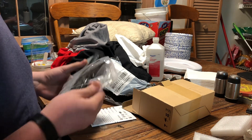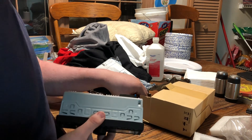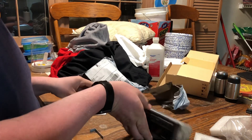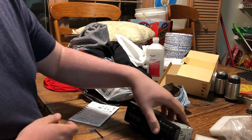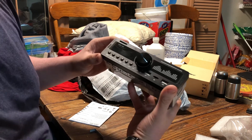I bought the stereo because my current one has a lot of latency when I use it for Bluetooth. Hopefully this will fix that. Here's the stereo — it looks very nice.